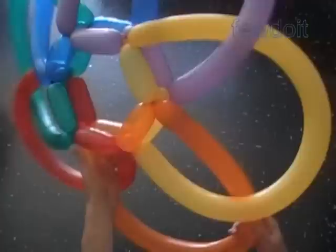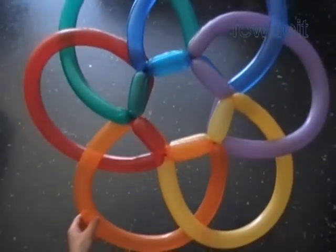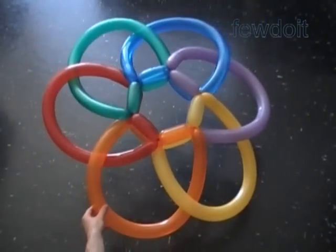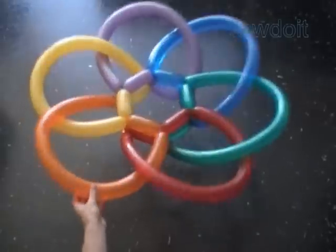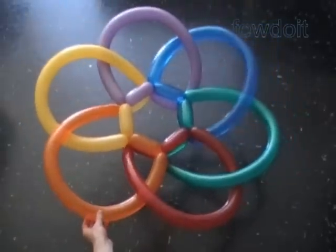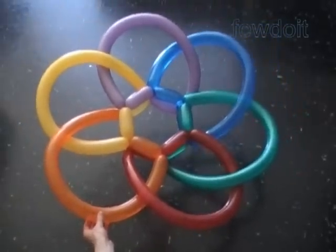Congratulations, we have made the rainbow head or flower head. All petals are interlaced in the same way. Here is a side view, and here is a top view. The top view and the bottom view are actually the same — well, almost the same.